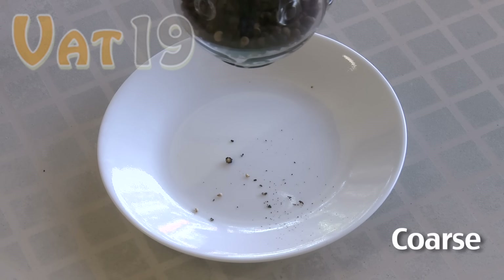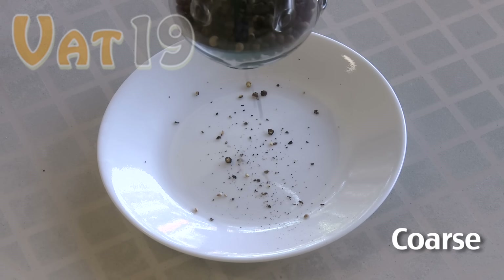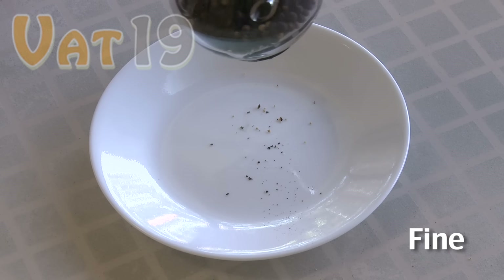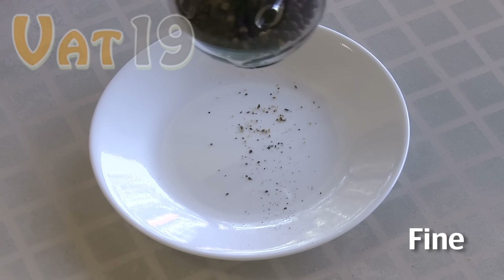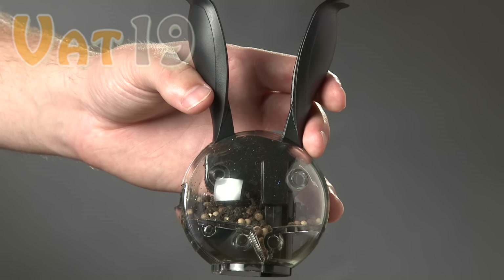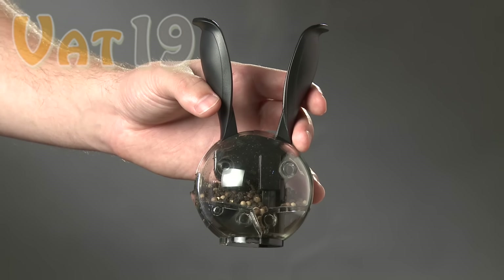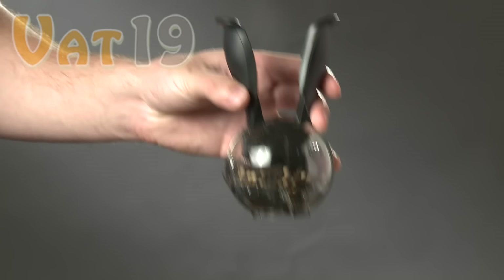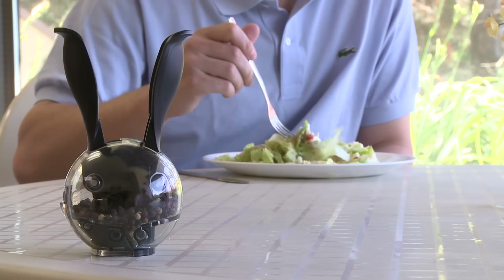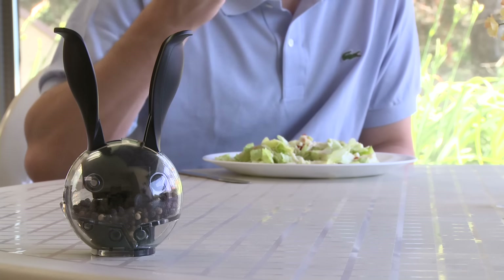The Grindtune Lever allows you to adjust the coarseness of your pepper to any of five unique settings. When set to the coarsest setting, your pepper will fall from the grinder looking like this. For those who enjoy the finer things in life, the finest Grindtune setting yields something like this. The refillable pepper ball will arrive at your door already filled with a medley of flavorful peppercorn. The Pepper Ball one-handed pepper grinder — available now from Vat19.com.